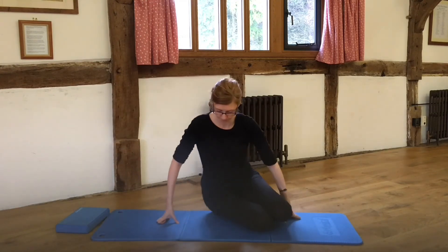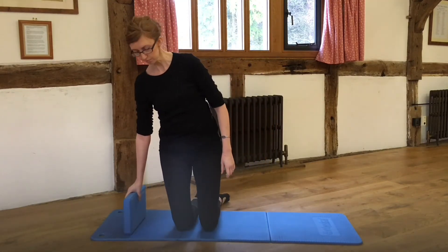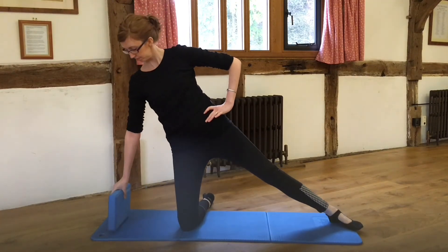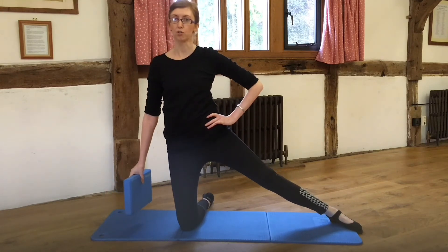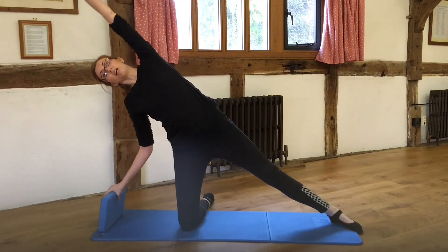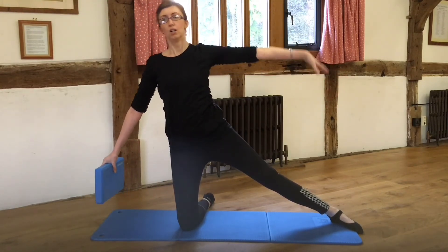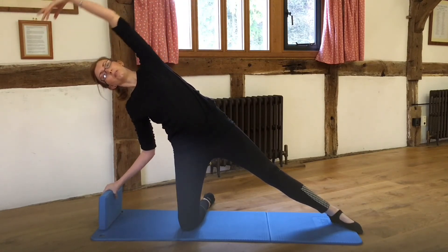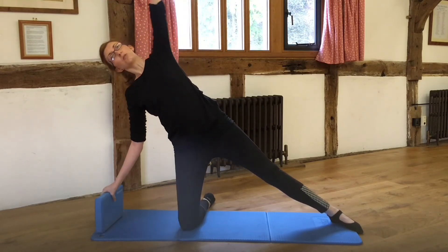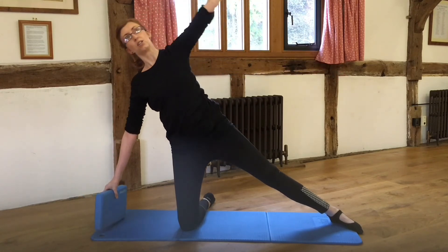Now onto the knees. I'll pick up my block again. This time I'm going to straighten out the other leg. Hand on the hip again. The block is going to go down as I do my stretch — arms out to the side, flexing over, getting that nice stretch down the side of the body again. Although I'm stretching down the side, I still want those abdominals engaged nicely.